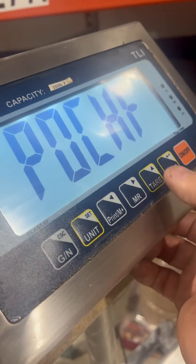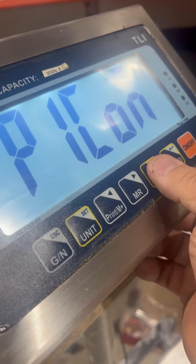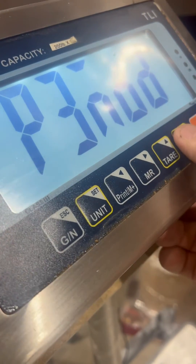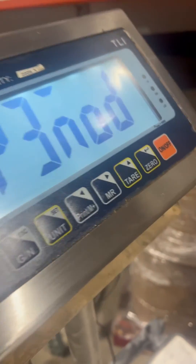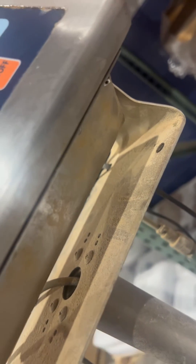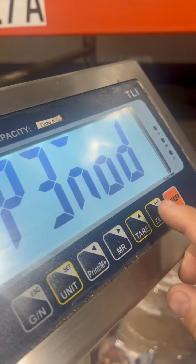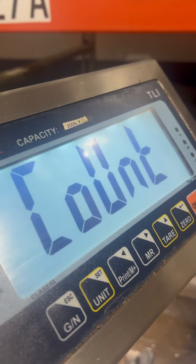When you get here, you're going to go to tear up. At this point, if you press enter, nothing happens. The reason is because underneath there — see that hole — there's a little push switch in there. You have to push it, and once you push it, nothing will happen until you press the button.